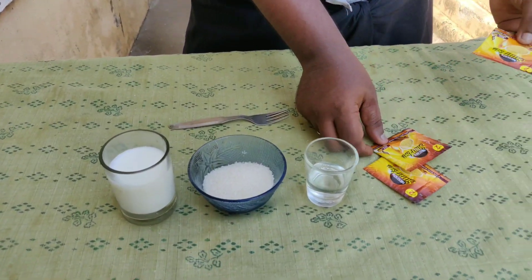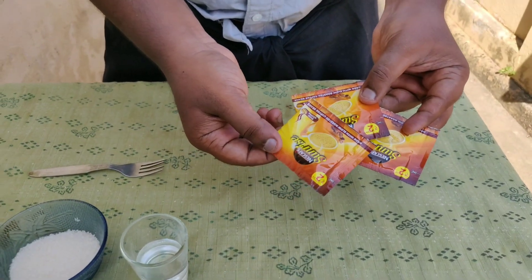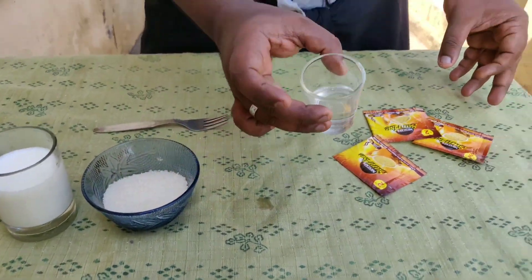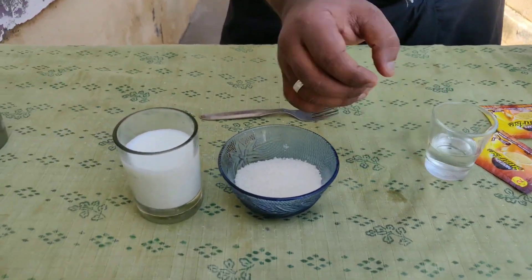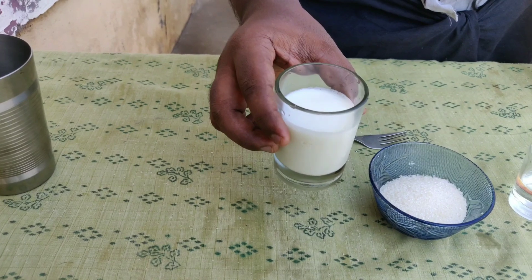If you want to use the ingredients of Dalgona coffee, you can use the ingredients: coffee powder, hot water, sugar, and water apart.